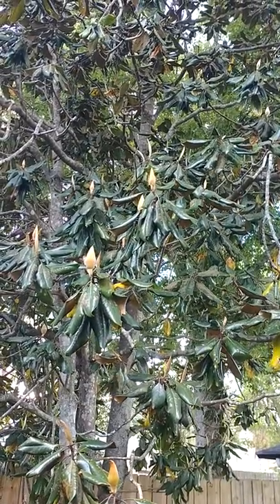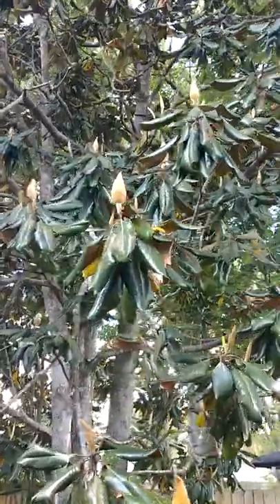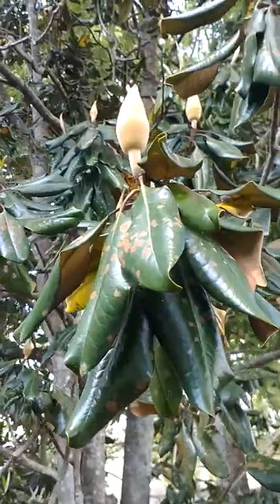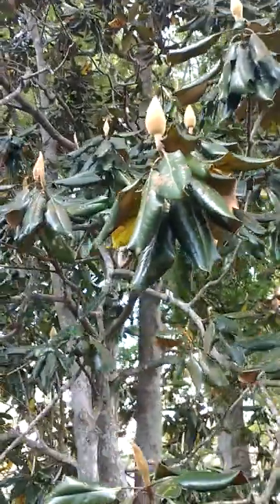This is the magnolia tree in the backyard. You can see these are the buds that are getting ready to open up — they'll have big white flowers. I think I might have one.